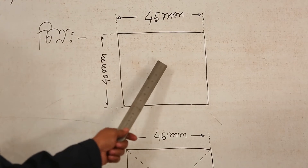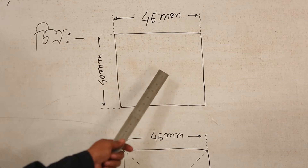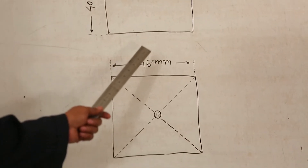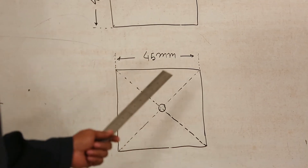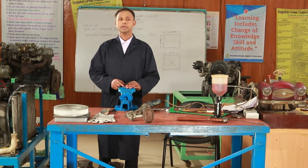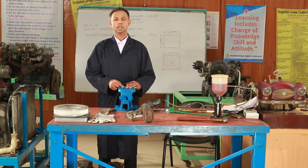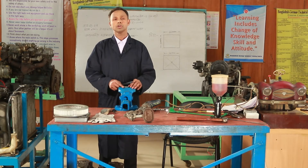We got a 10 mm with a 25 mm when we drill the mask. Now we are going to do a sample. Now we are going to make this centering and drill the center and drill.